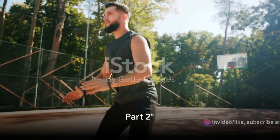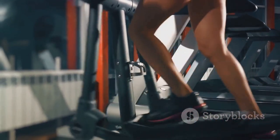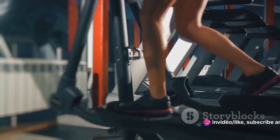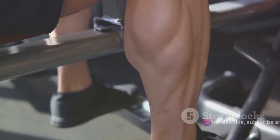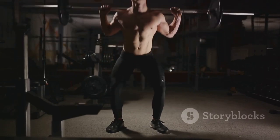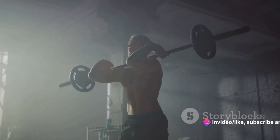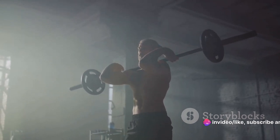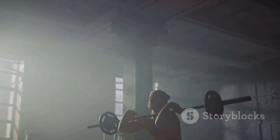Now let's shift our focus to the lower body. You've warmed up and you've worked your upper body. It's time to give your lower body the attention it deserves. This part of the Spartan workout is designed to sculpt and strengthen your legs and glutes, helping you build that powerful Spartan physique. Let's start with squats. Squats are an excellent exercise for overall leg development. Stand with your feet shoulder-width apart, lower your body as if you were sitting back into a chair, keep your chest up and back straight, then push back up to your starting position. That's one rep. You're going to do three sets of 10 reps each.